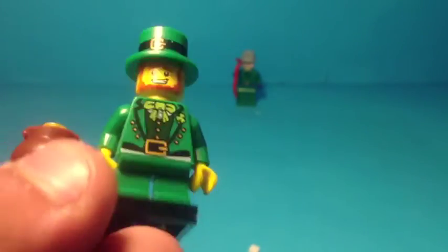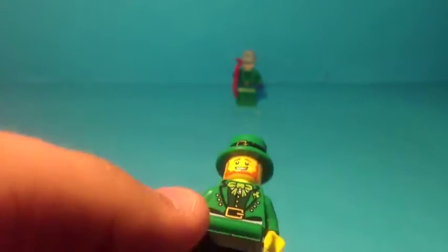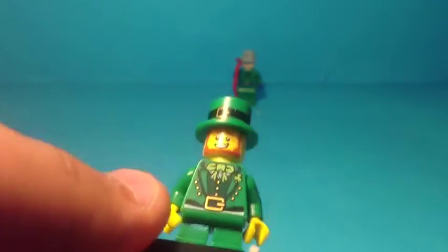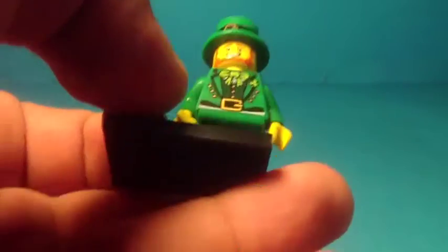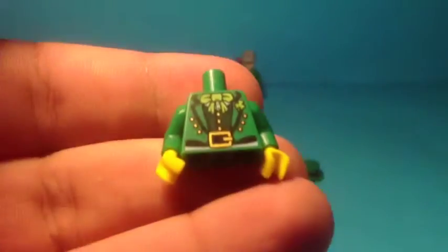Next you'll need the Leprechaun - a little bit Irish! You will need to take most of him apart. I got this in the LEGO Minifigure Series, I think it was Series 4, 5, maybe 6, I'm not sure. So take his hat off - that is what you'll need, mostly this green hat. Take his torso off as well, and you'll be left with his torso and his hat.